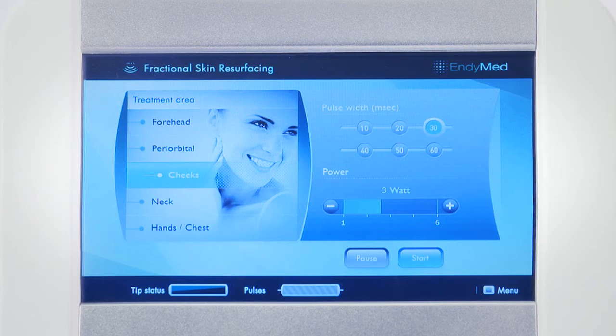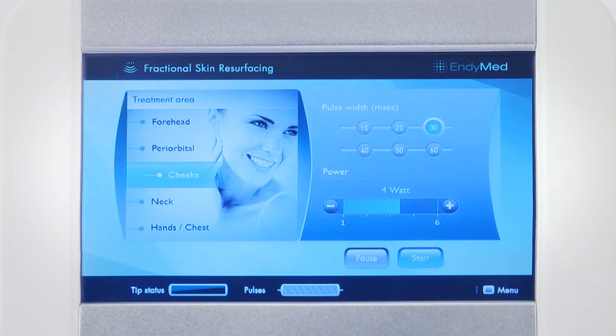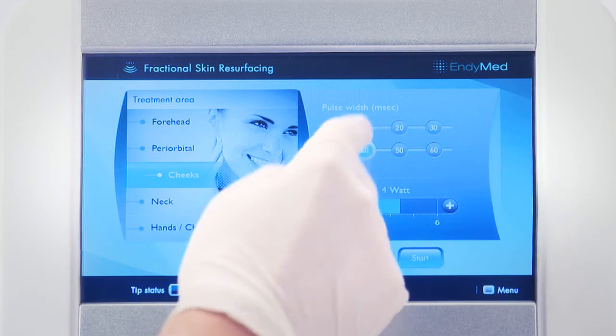We suggest beginning with the cheeks. The system will automatically set the treatment default parameters. You may change the parameters — power and pulse duration — according to your needs.